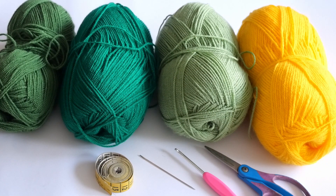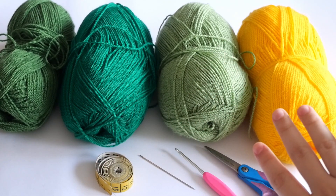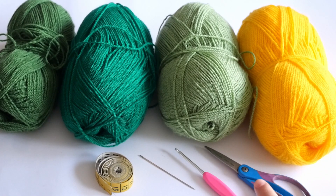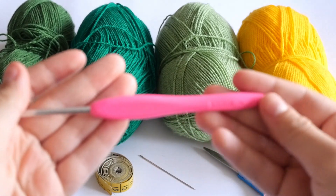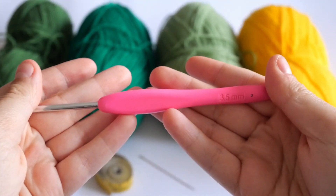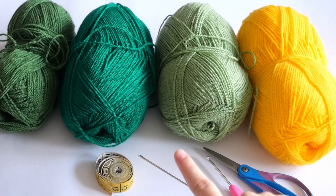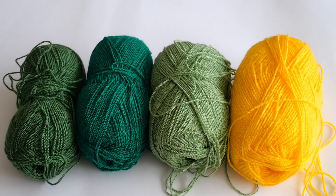The things you will need are any type of yarn that is size one — this is Yarn Art size one, it is acrylic. Then you will need scissors, a 3.5 millimeter crochet hook, and a yarn needle which you will use for weaving in the ends. You will also need a tape measure to measure everything out.